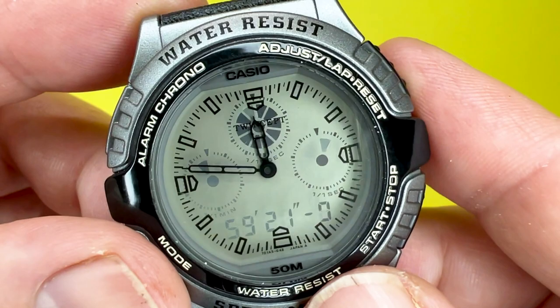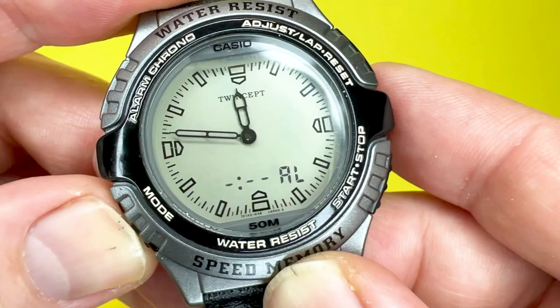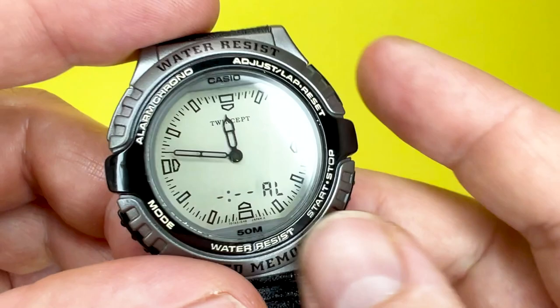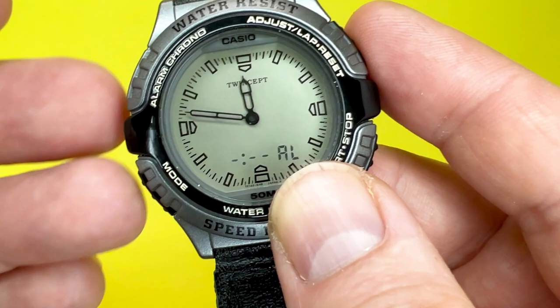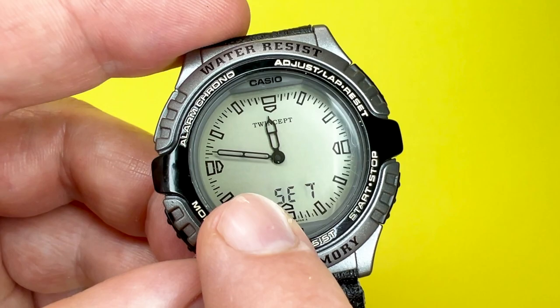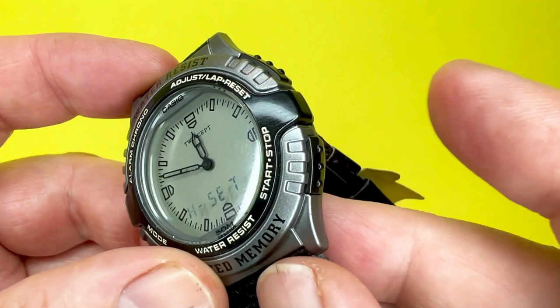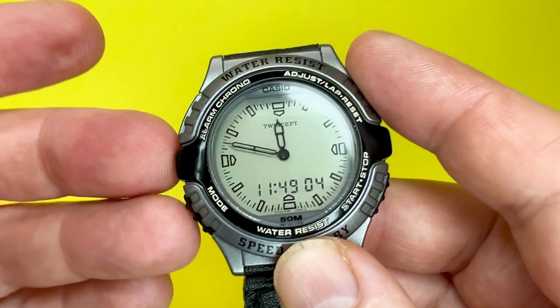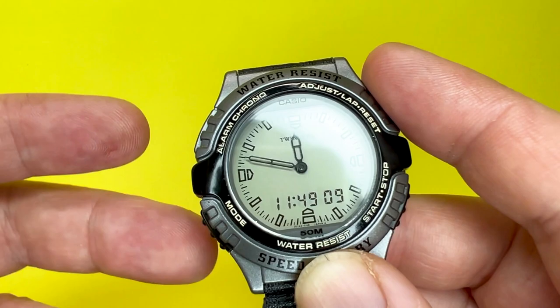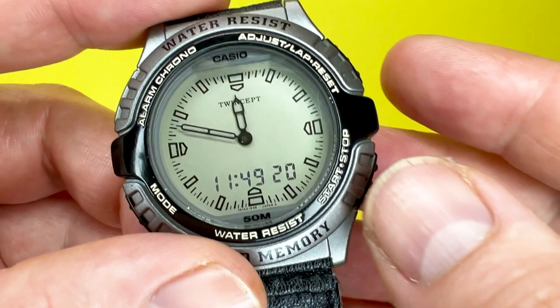This watch also features an alarm. It only has one alarm and once the alarm time is reached it will beep for 20 seconds. There is also an hourly time signal, which means it will beep on the hour every hour. The final mode is the hand setting mode — once you press the adjust button and then the bottom right-hand button, it allows you to set the hands on this watch since there's no crown to twist. The watch also has an auto display mode where it automatically changes the contents of the digital display every couple of seconds or minutes, though you can't use other functions when this is activated.